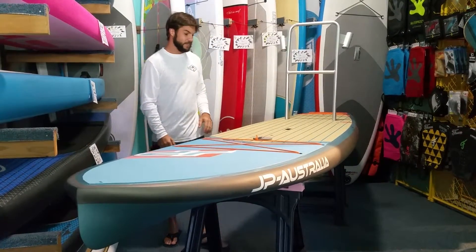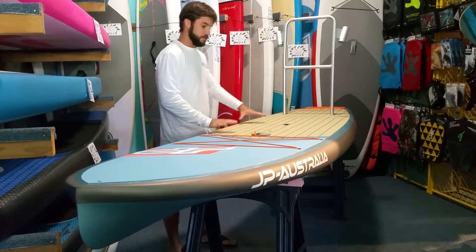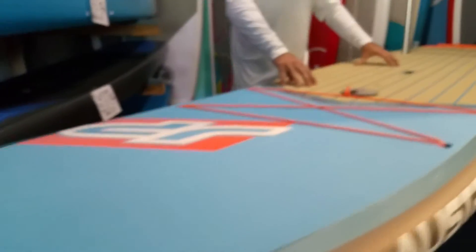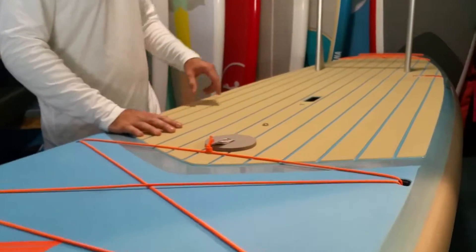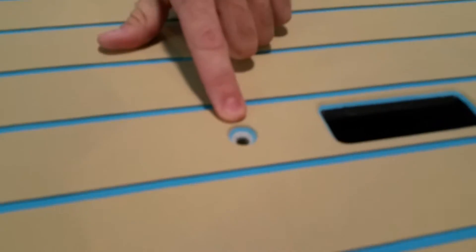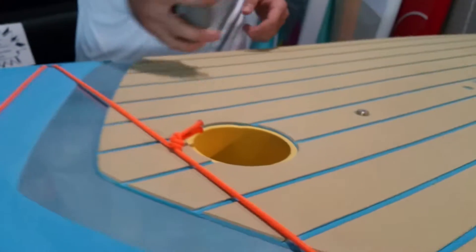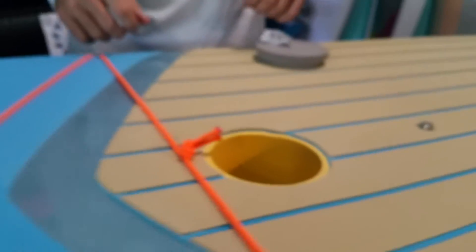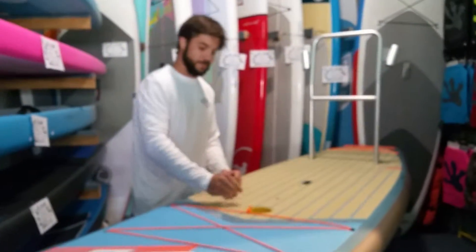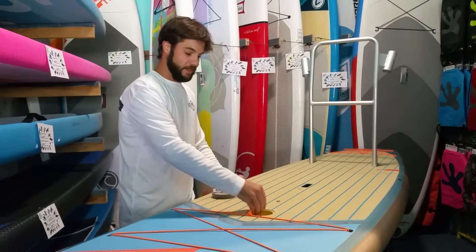Other features this board has: it has a double thick pad where you stand to keep your feet nice and comfortable for long distance paddling. It has a windsurf mount — if you'd like, you can screw a windsurf mast into it and sail the board. JP Australia put in what they call their light capsule. This is cool — you can use it as a drink holder or a storage compartment.